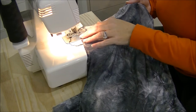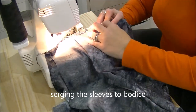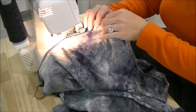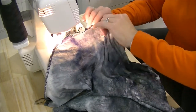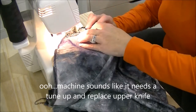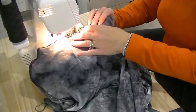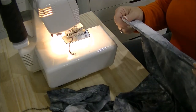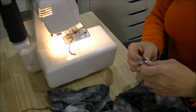Here we go, last sleeve. Making sure you're not cutting something that you shouldn't be. Okay, while we're here we're going to sew down the sides. I don't have my cover stitch out to do the hems, but I'll do that later too. Let's just see what happens with this.